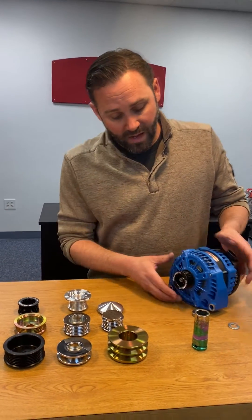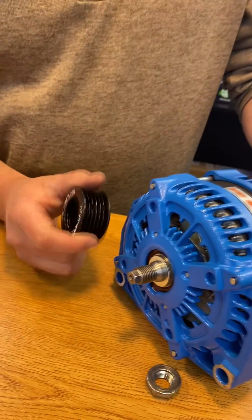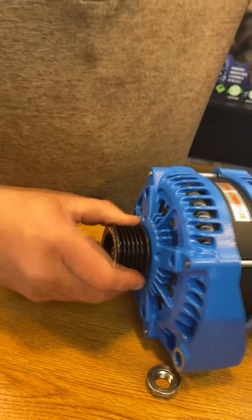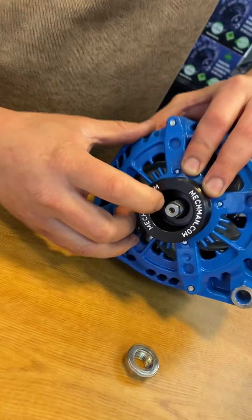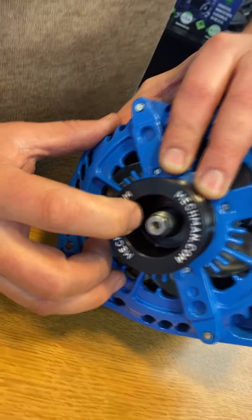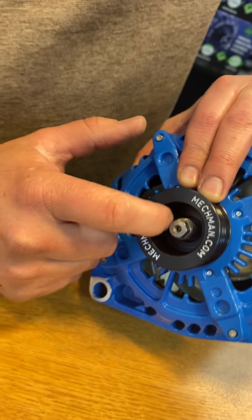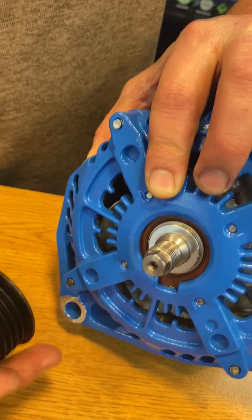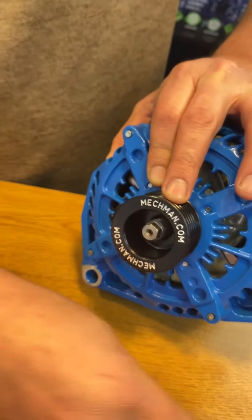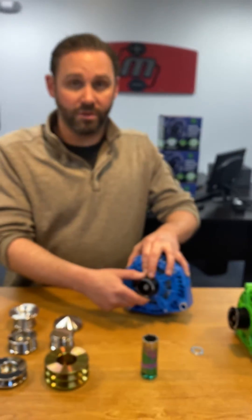After you do that, you want to make sure that you have the proper amount of threaded shaft sticking through. Once we put this pulley on there, you'll notice all of the threaded shaft is there. If you have some unthreaded portion of the shaft sticking through the pulley, that can be a problem — because when you run down your nut, you'll run out of threads, and it will destroy the nut and destroy the shaft.